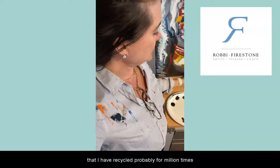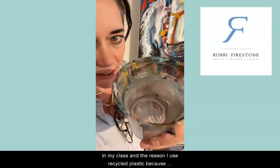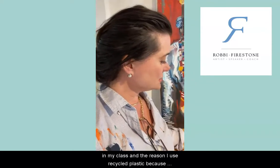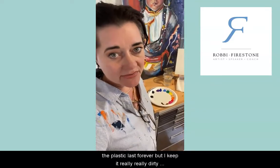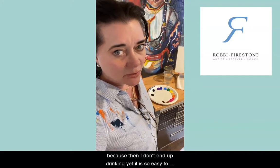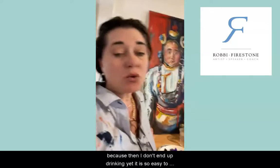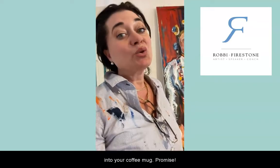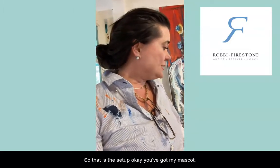I use this very dirty water cup that I have recycled probably four million times in my class. I use recycled plastic because it lasts forever, but I keep it really really dirty — because then I don't end up drinking it. It is so easy to accidentally put your paint brush into your coffee mug, I promise.